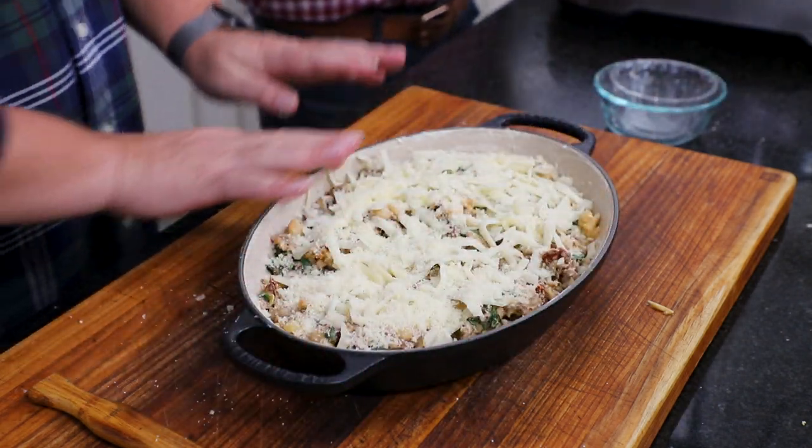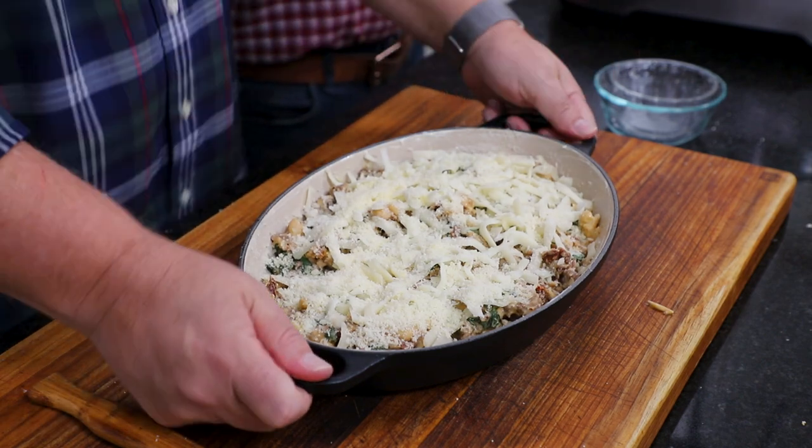This only doesn't take long — you just want to get it nice and bubbly. Just keep an eye on it. Typically like 15 to 20 minutes and then it's good to go.